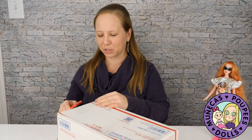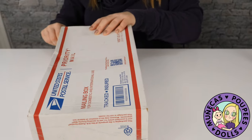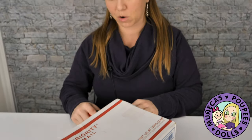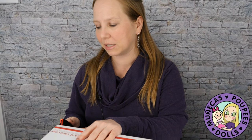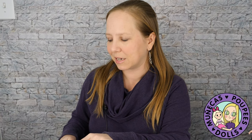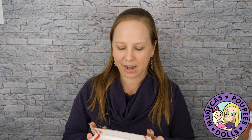Hey everybody, welcome to my YouTube channel. Today I'm going to be unboxing a companion doll to my Miss Mary doll, and that's going to be Miss Monday. This is from artist Joey Versal. If you guys have not made yourselves familiar yet with the podcast 'In the Doll World,' they do interviews with doll artists. They have an episode with the artist of this doll, Joey Versal, so I recommend going to listen to that.